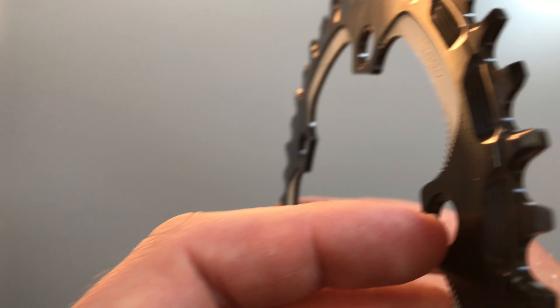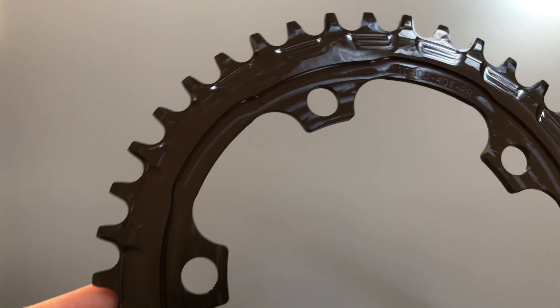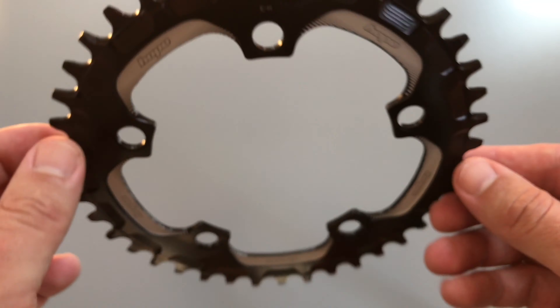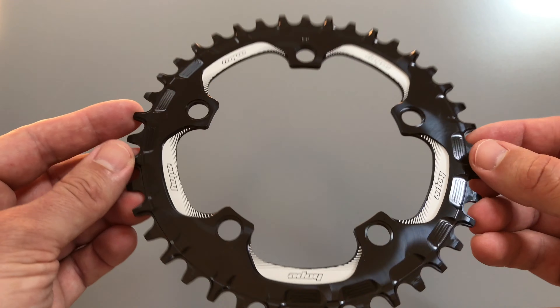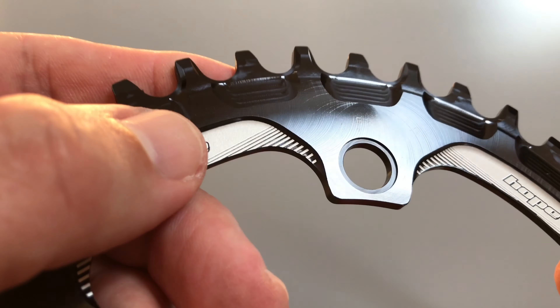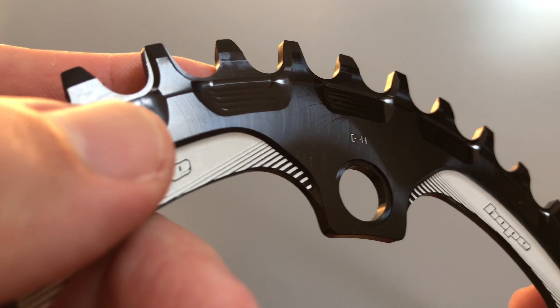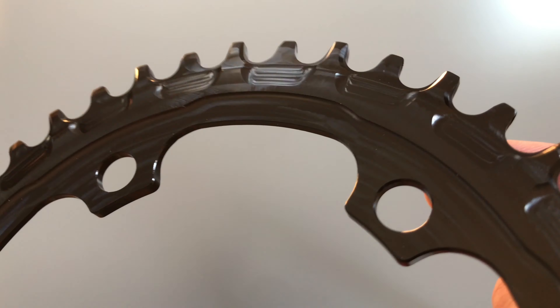You can see some pocketing and material removal at the back — pretty neat. One of the reasons I went for this Hope chainring is that it was a similar cost to Far Eastern alternatives. I always think that if the price is right, you might as well buy UK-made products and support local jobs.